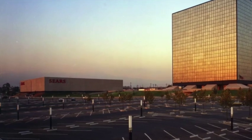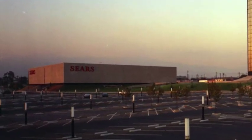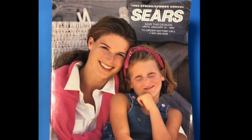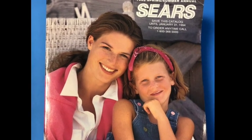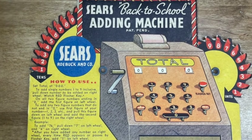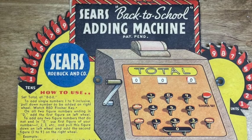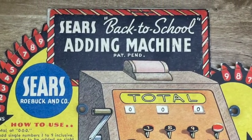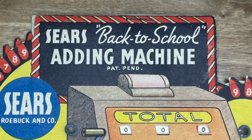Although I haven't been in a Sears in years. I wonder if these two gals knew in 1993 that they would be the very last models to ever grace the cover of a Sears catalog. Maybe if Sears had given out more free adding machines, the old American custom would have lived on. I wonder if they ever got their patent. Thanks for watching.